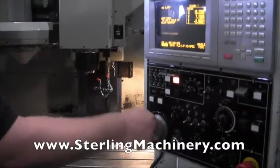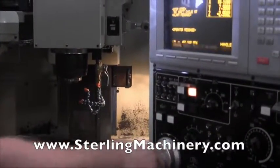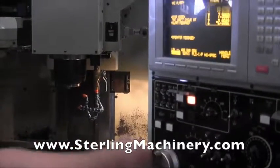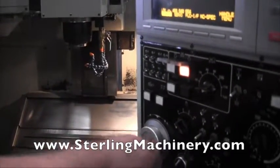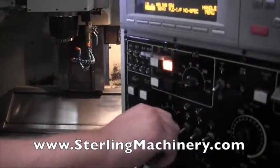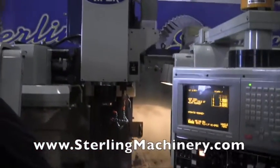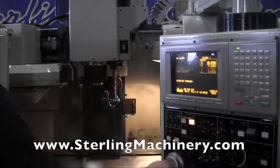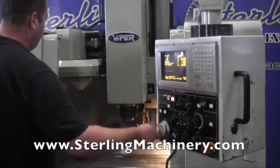I just went past the limit there. Bring it onto the X — positive and negative. And our Z, which is obviously our head. You can see it's got a lot of nice depth there. A lot of travel.